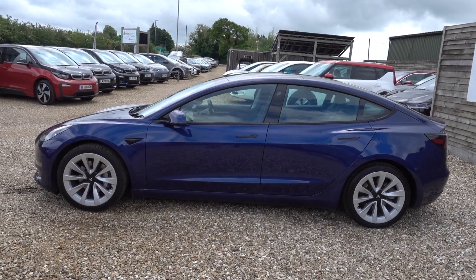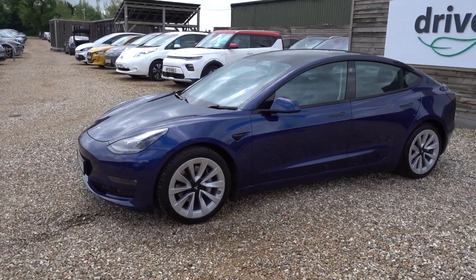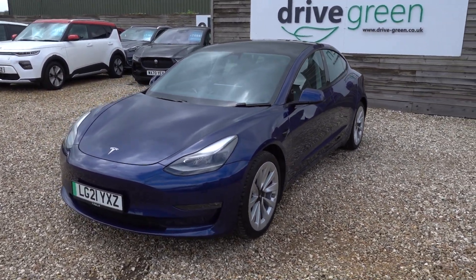Hi there, just going to take us on a walk around this long-range Tesla Model 3. It looks really nice, this one. It looks nice in the blue with the Silver Slipstream alloys. Very, very smart indeed. I do like the upgraded alloys for sure — it does make the car look so much smarter.